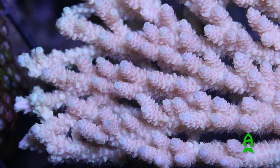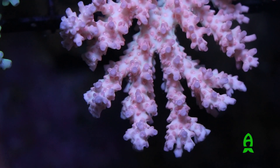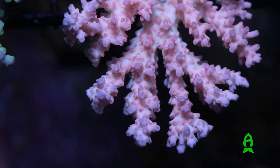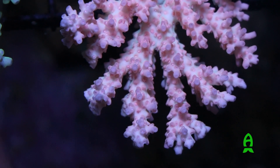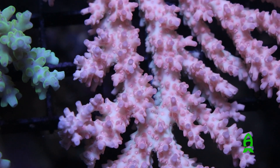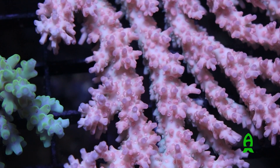I don't care what anybody says — the sun doesn't change. If you don't have a good full-spectrum blended light and you've got hot spots here and there, are the corals going to grow the way they should? Are they as happy as they should be? Not all light is created equal. And Philips, I think, has really addressed this issue with LEDs better than anybody else from what I have seen.